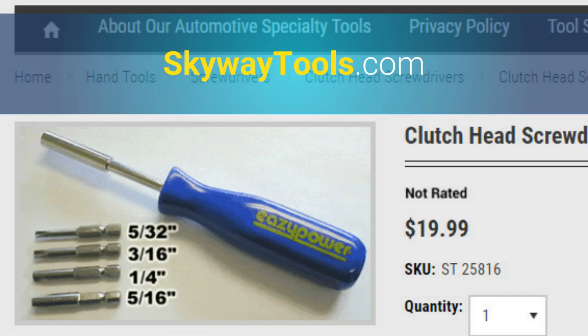Check out the EasyPower brand 5-piece clutch head screwdriver set at SkyWayTools.com.